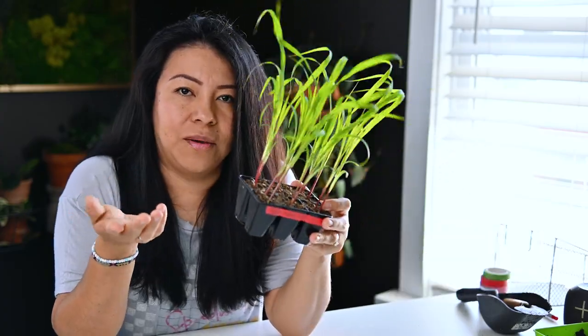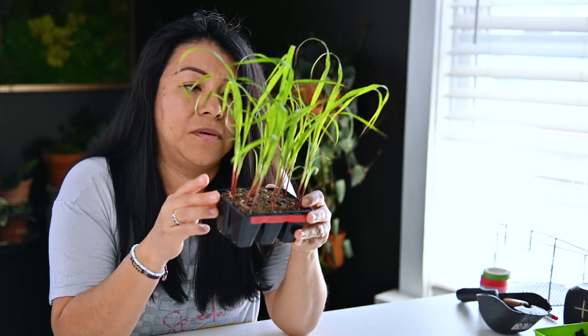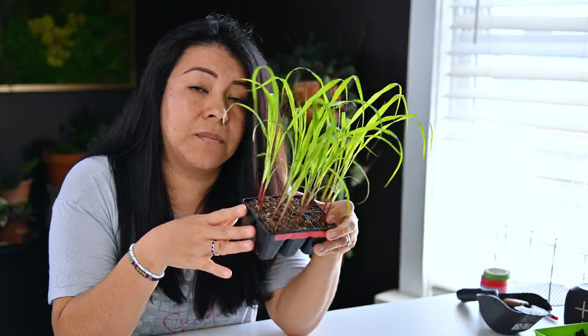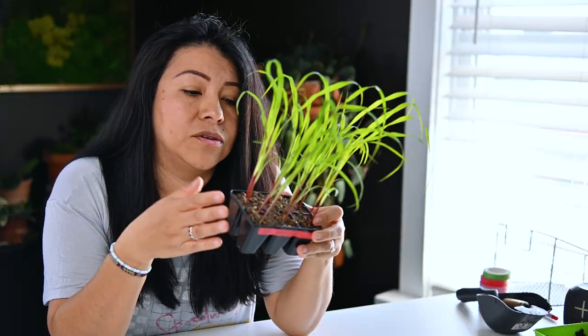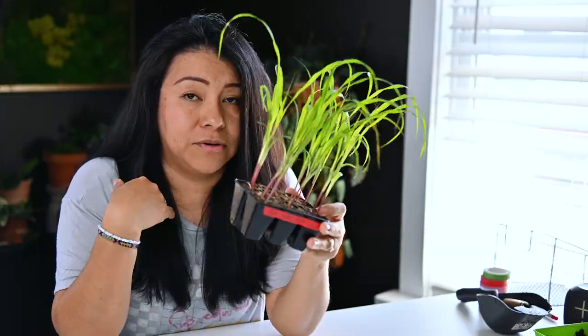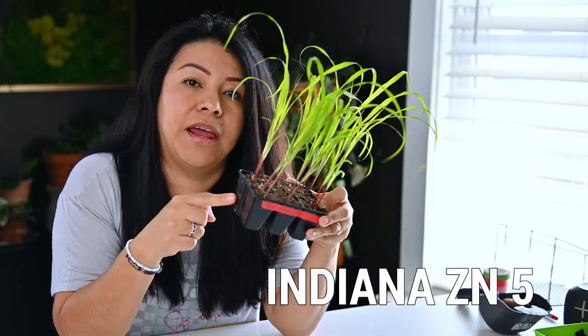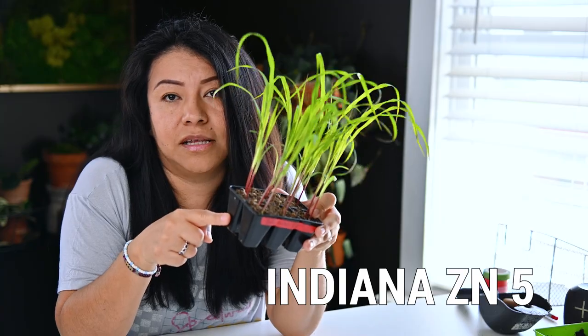But how do you know when to pot up your seedlings? This is going to be very different for everybody. It's going to depend on what plants you're potting up and also the situation that you're currently in. Let me explain. Personally, I decide by the condition of the roots and how far I have until I can take those seedlings outside.